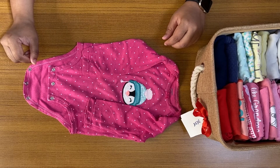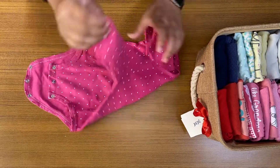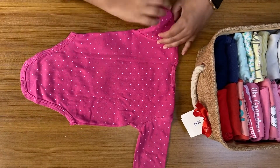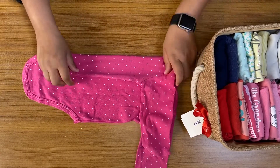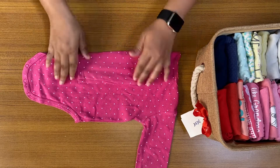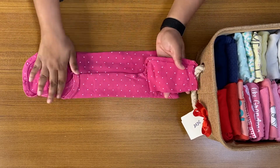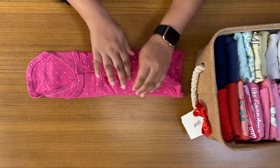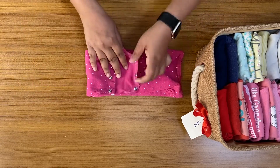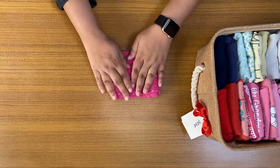Hi guys, today we are going to see how to fold a baby onesie. Firstly, we'll just turn it around. Let's do this — one, two, similar size, three, four, here you go, five, and then six.